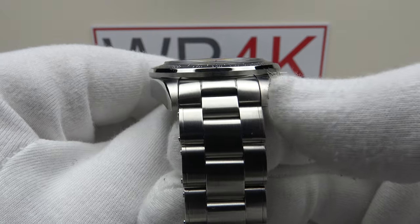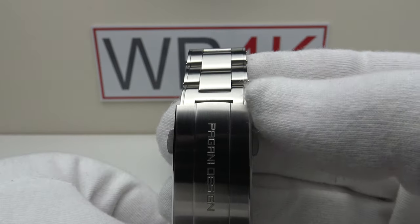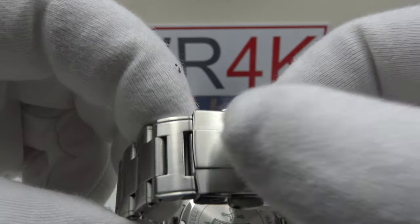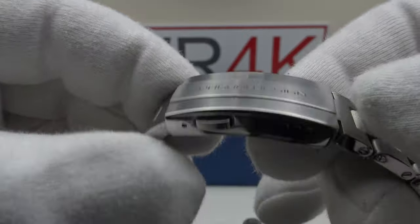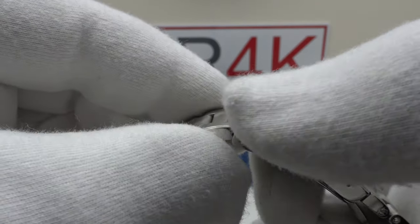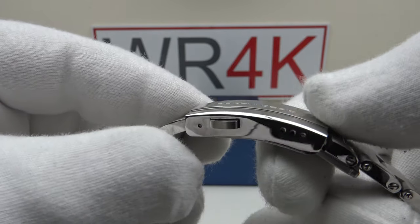The rivet link oyster style bracelet tapers from 20mm at the lugs down to 18mm at the two-button push clasp. The two-button push clasp is very well finished with beautiful luster to the 316L grade stainless steel, signed with Pagani Design's emblem, and the flanks are mirror polished to a flawless finish. Nice chamfer to the edge of the clasp — no sharp edges, no burrs.